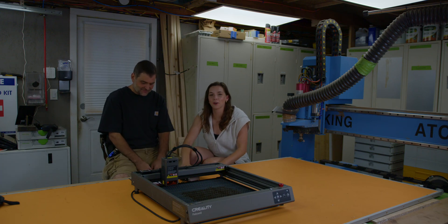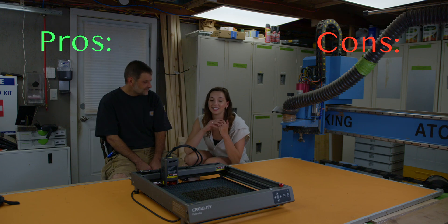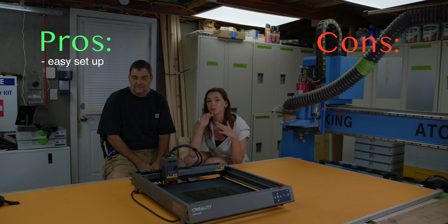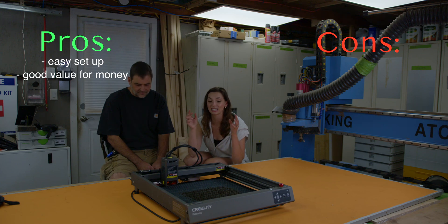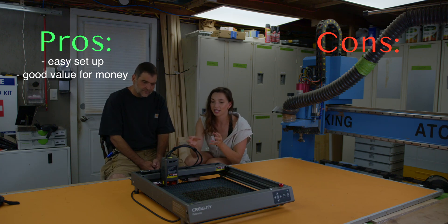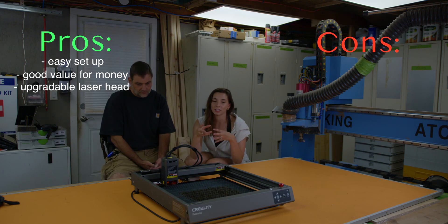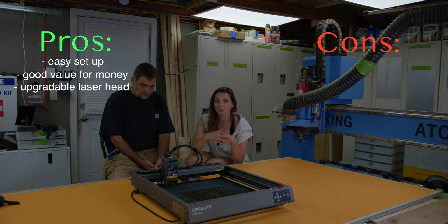Final thoughts — in the form of a pros and cons list. Pros: Easy setup is a huge pro — it comes assembled and you don't need to do any assembly to get it up and running. Second pro is that this machine has air assist and all the features you'd expect at this price tier. Pro number three is that the head is upgradeable and replaceable. This is the 40 watt machine, but they recently released a 60 watt. If you want to start with a 10 watt head that's more affordable, it's the same frame and the machine can grow with you if you want to upgrade the head over time.